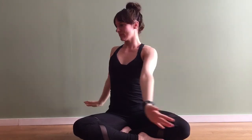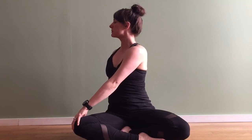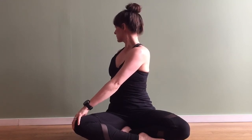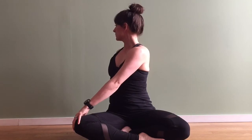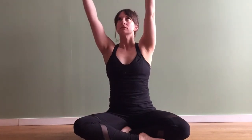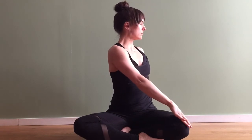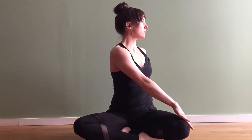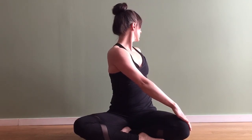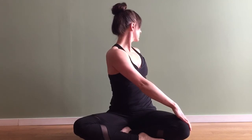Exhale, twist over to the right. Start here — as you inhale lift the spine a little taller, as you exhale feel free to open up just a little bit more. Work on not bringing any stress into the back of the neck. Inhale arms up, exhale twist to the opposite side. Taking an inhale to lift the spine nice and tall, exhale opening your twist just a little bit more, going as far as feels good.